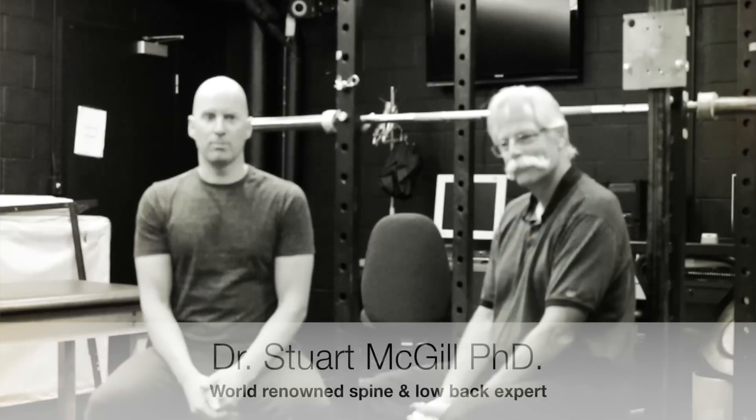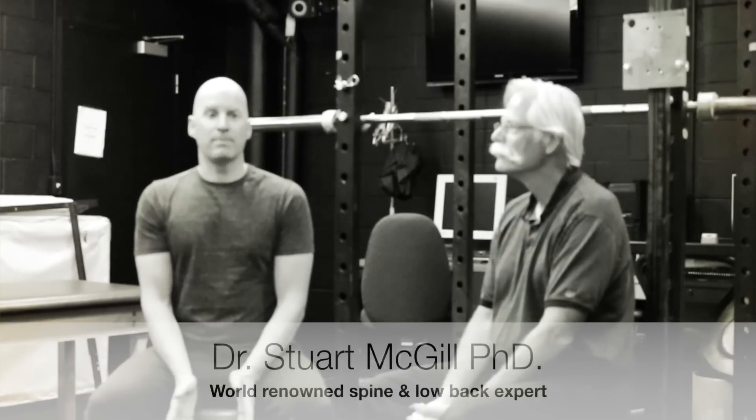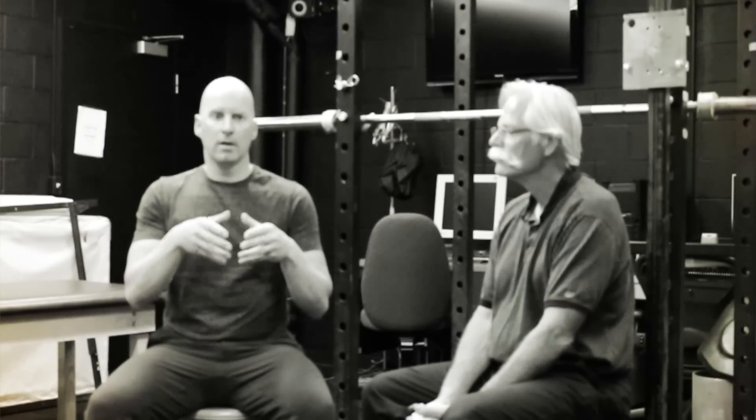Today I'm here with Dr. Stuart McGill, spine and low back expert, to discuss one aspect of the squat that many people have questions about — and that would be the hip tuck, or that teardrop, when you go down into your squat and the hips roll under you. Dr. McGill is going to give us some information on whether or not that should occur and why it occurs.